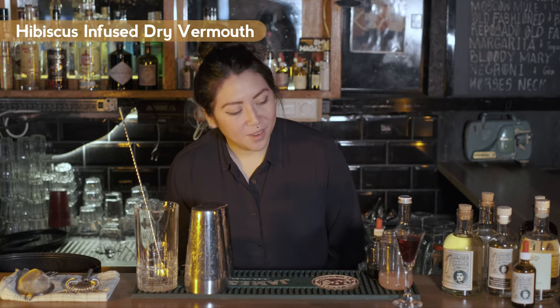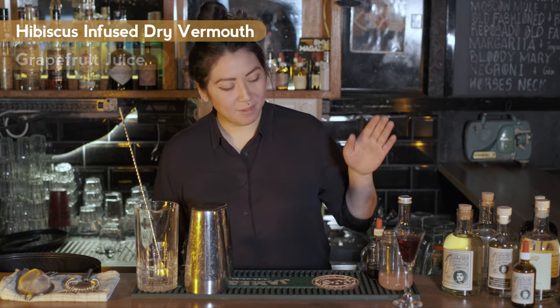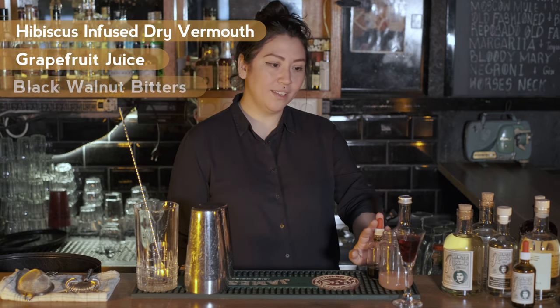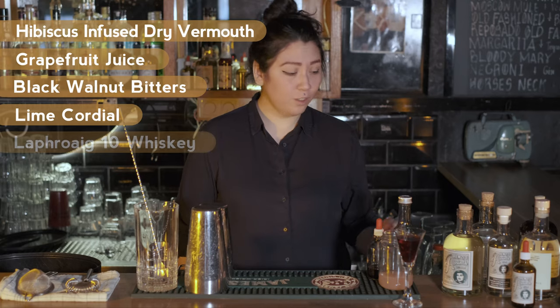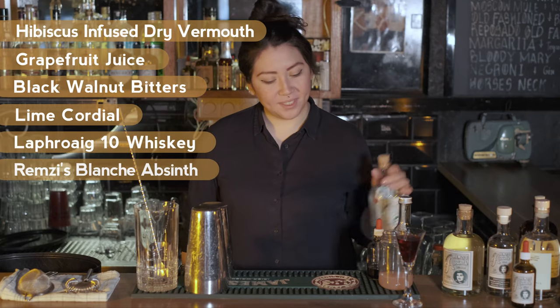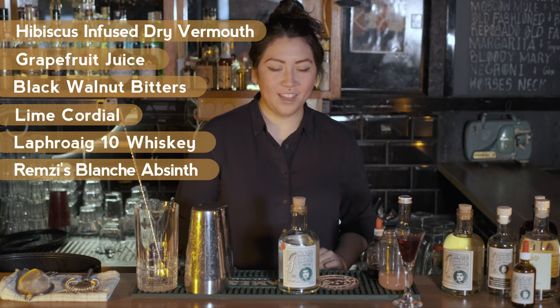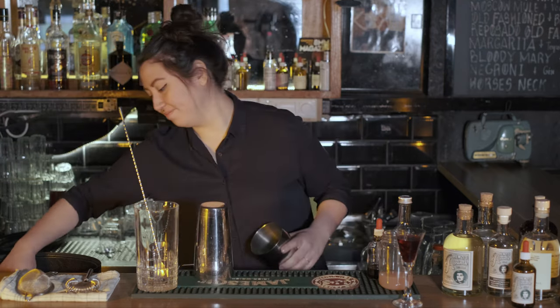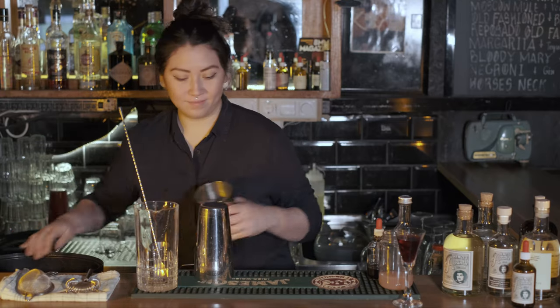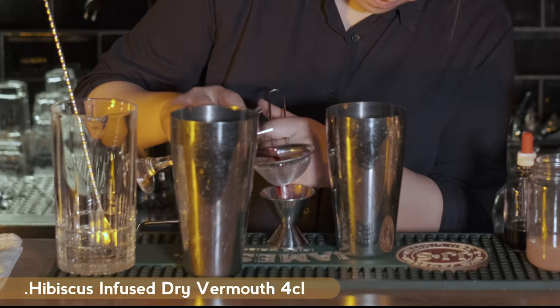For the first cocktail I decided to play with some bitter flavours. I have some hibiscus infused dry vermouth, some grapefruit juice, some black walnut bitters, and some homemade lime cordial. I'm going to put some La Foy in it too, and then I'm going to use the white remseys absinthe, which is about 58% and it's quite botanical and sweet.